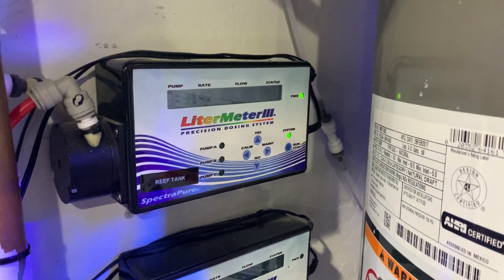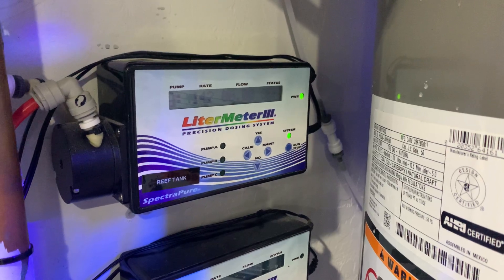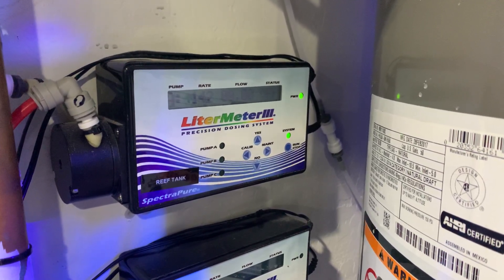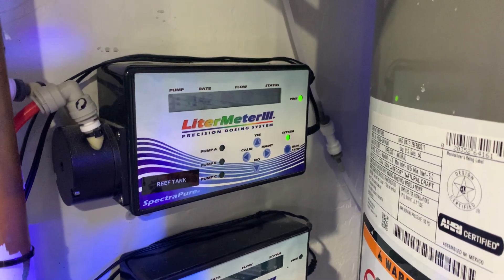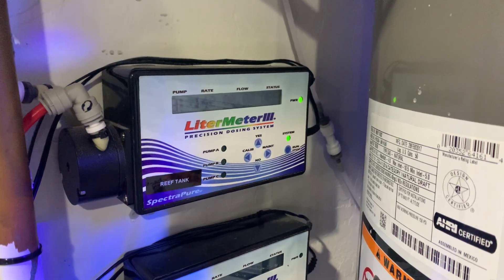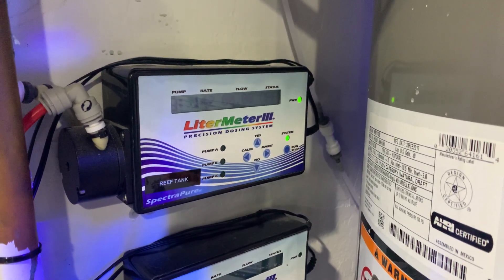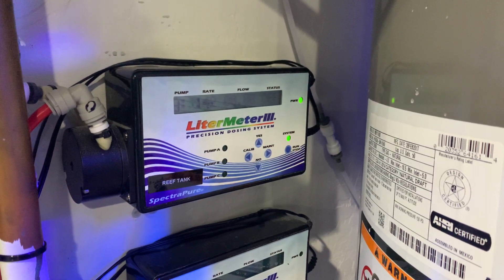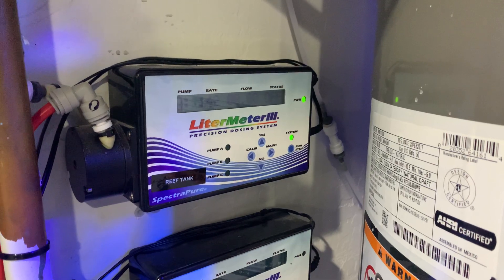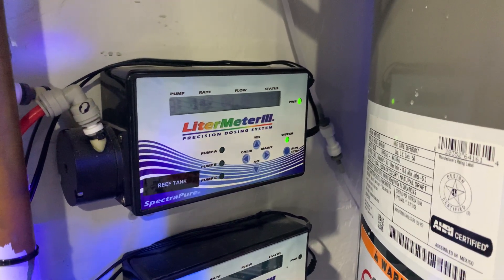The first thing you'll notice is that there is a pump on the left side. That pump is pump A. You'll notice you have a pump B and a pump C. There are also some plugs on the right side. They are 3.5 millimeter plugs that allow you to put remote pumps in. You can put three remote pumps in, which will then disable the pump that's on the left. So if you were to plug in pump A on the side, the pump A on the left will no longer function. So you're going to have three remote pumps.